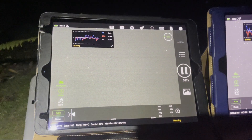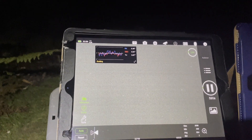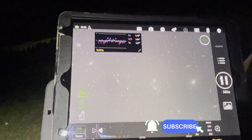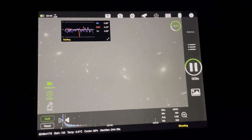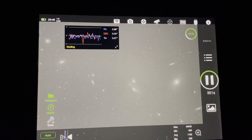This is the first 10-minute sub popping up from the Esprit 120 — that is the Eyes Galaxy, part of Markarian's Chain. That's what it looks like — wow, just look at all those galaxies there. That is amazing — I love that!